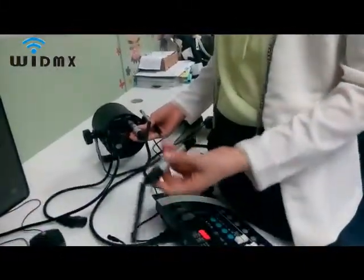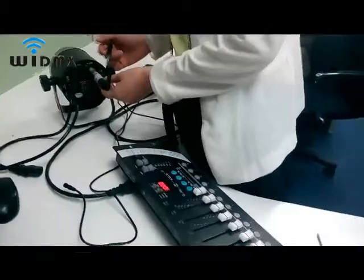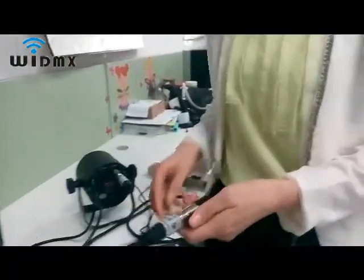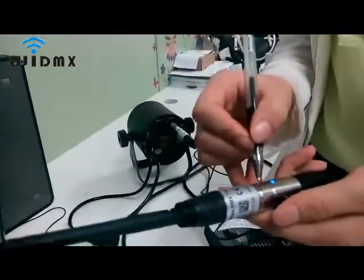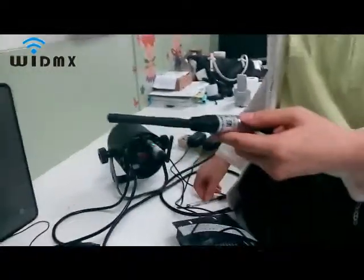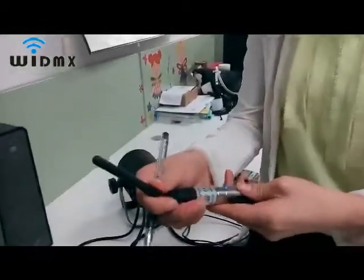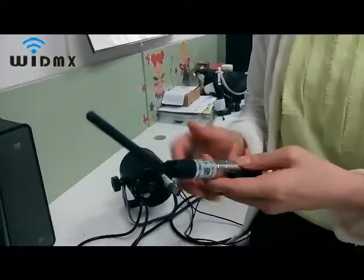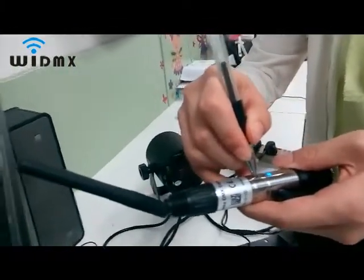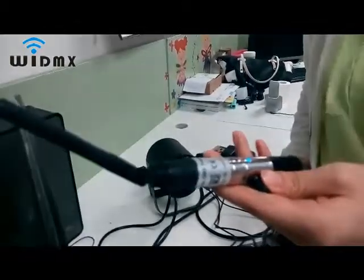When you want the receiver to delete its pair with the transmitter, press and hold the button on the receiver until white. If you need to re-pair, power on and short press on the transmitter. To delete pairing on the transmitter side, press and hold until red — this means the transmitter is no longer paired with any receivers.